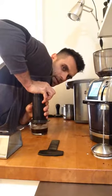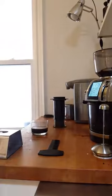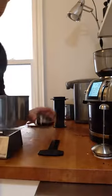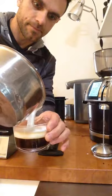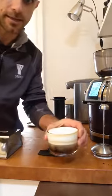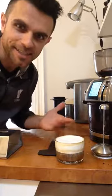Let's hear the air coming out of that — that is done. My milk will be done too. Check this out. Look at that — handcrafted cappuccino or latte.